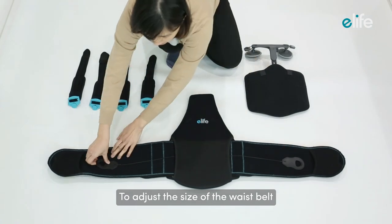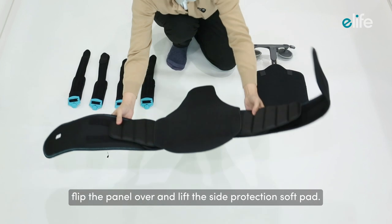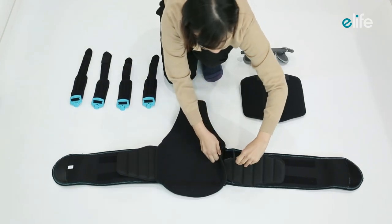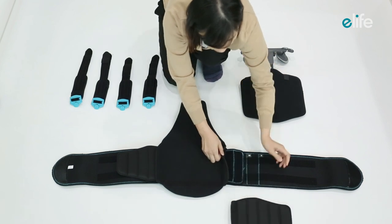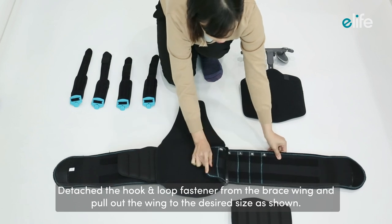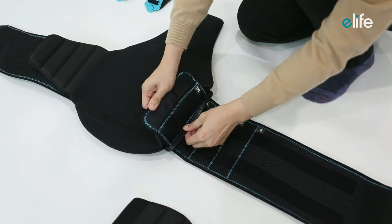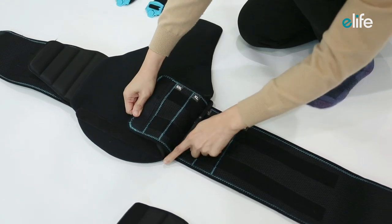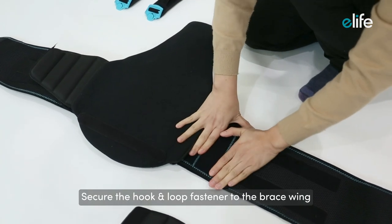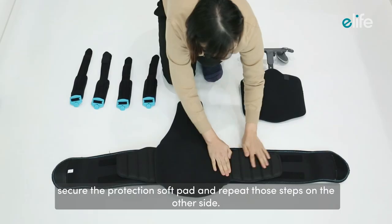To adjust the size of the waist belt, first lift the compression pull tab, flip the panel over, and lift the side protection soft pad. Detach the hook and loop fastener from the brace wing and pull out the wing to the desired size. Secure the hook and loop fastener to the brace wing, then secure the protection soft pad.